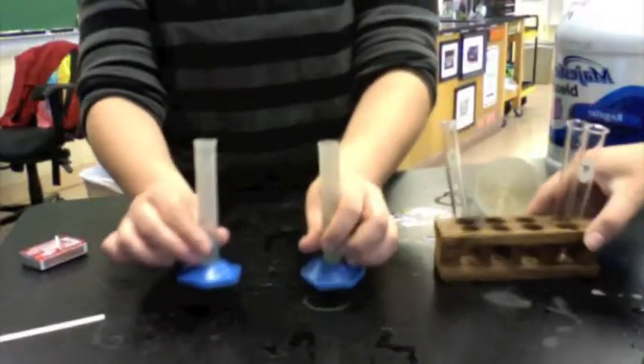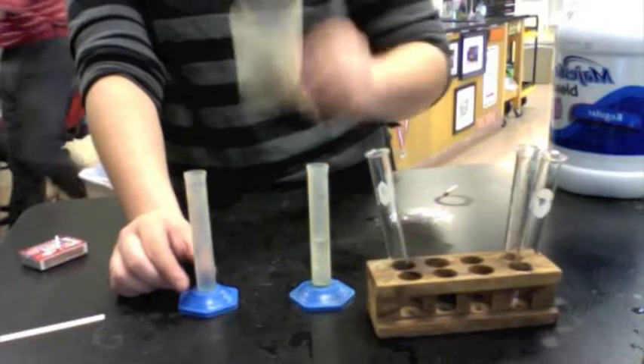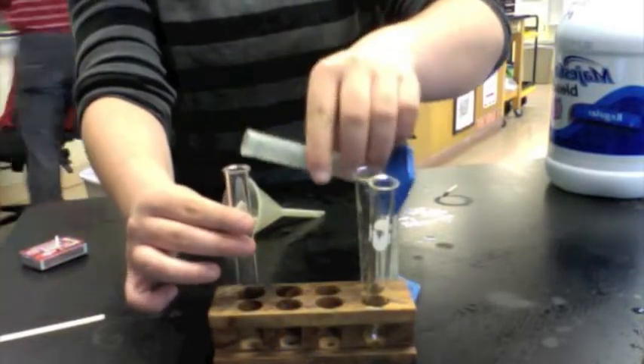Before doing the oxygen test, make sure you have bleach and hydrogen peroxide. You will use a funnel to pour these into the graduate. First, you will pour the hydrogen peroxide into the test tube.